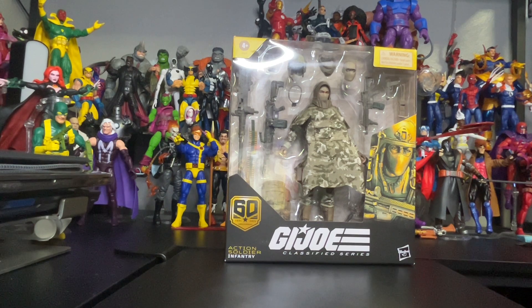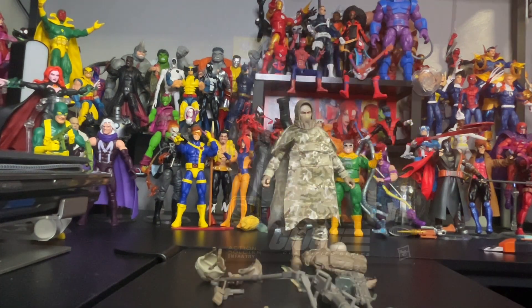So folks, what I'm going to do is start unboxing this package so we can get up close to the accessories and of course the figure. Stay tuned. Hey folks, we are back.